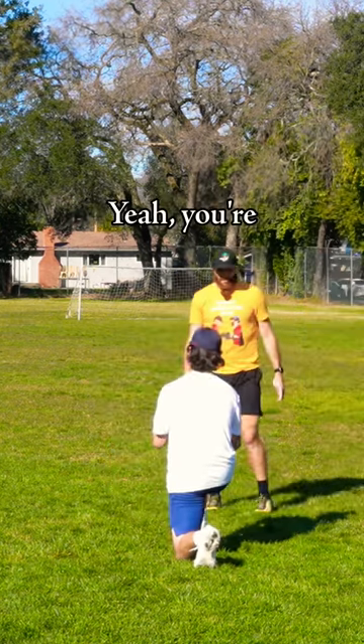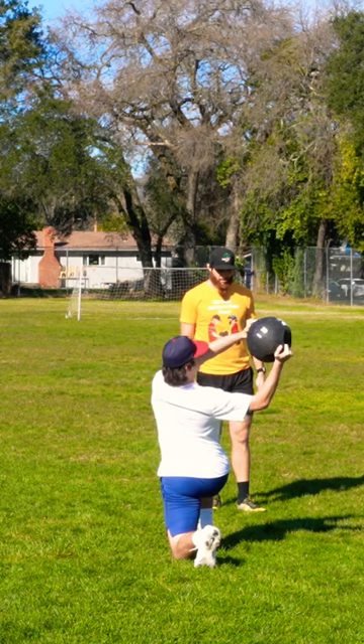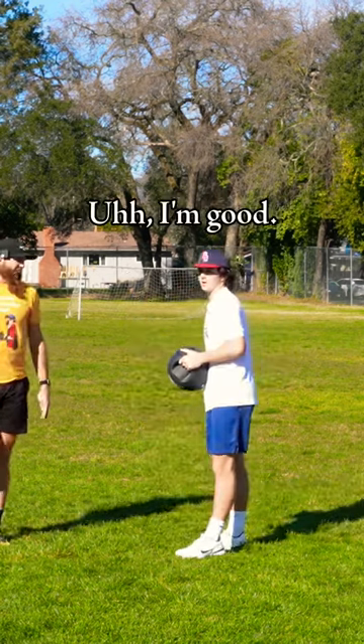Okay, last one. You're going to be done after this, you're going to want to go home. 3, 2, 1, good. Up — need a drink yet? I'm good. Okay.